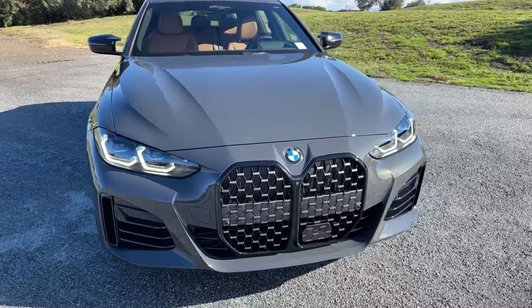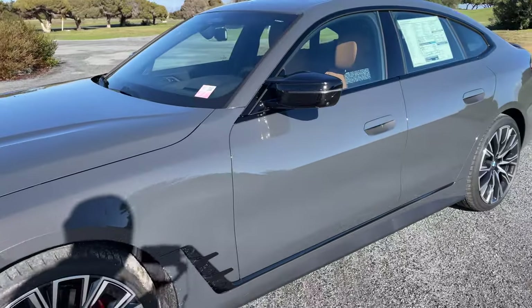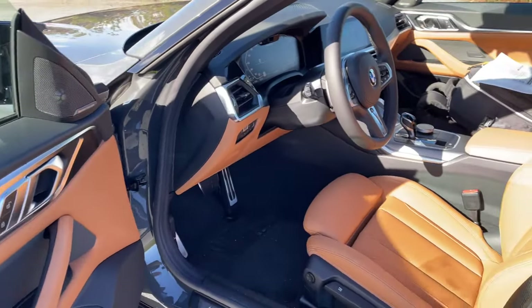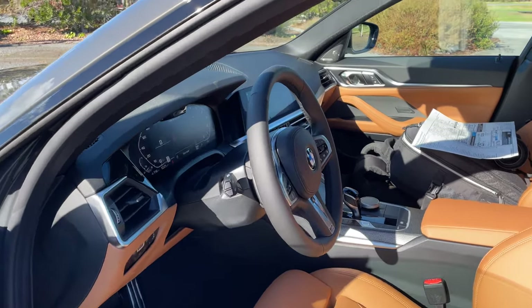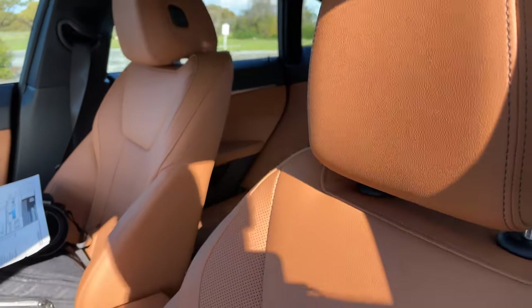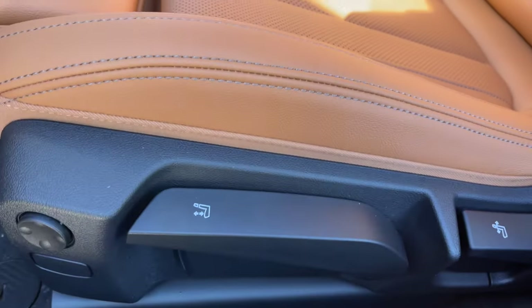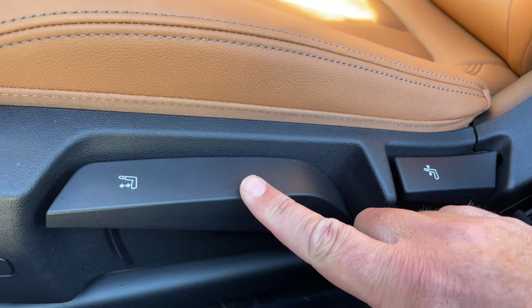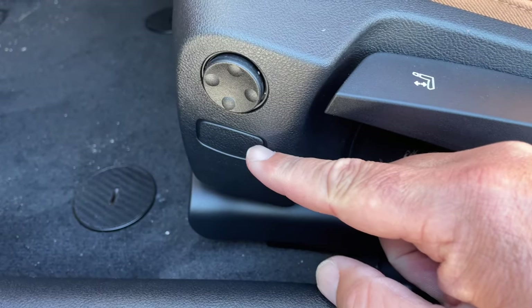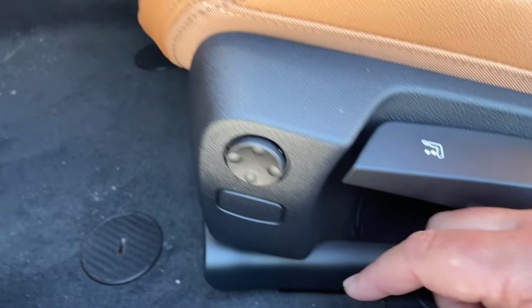It showed up on the M240 as well as the X3 M40 and X4 M40i, and it looks like it's going to be the case going forward. Let's take a look inside. We've got Cognac perforated Sensatec — very nice touches, perforated of course, good looking. We get down to the manual seats: this is the backrest adjustment, and the pumping up and down for seat height. You do have lumbar support, but what we don't have is bolster support. It looks like to get the bolster, you'll need the leather interior rather than Sensatec.